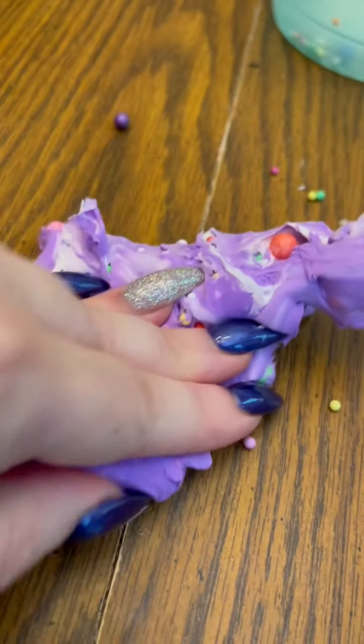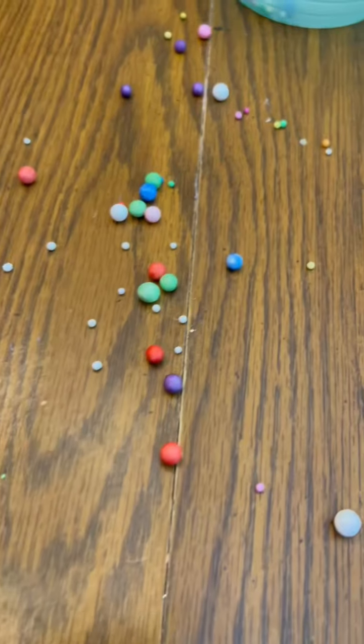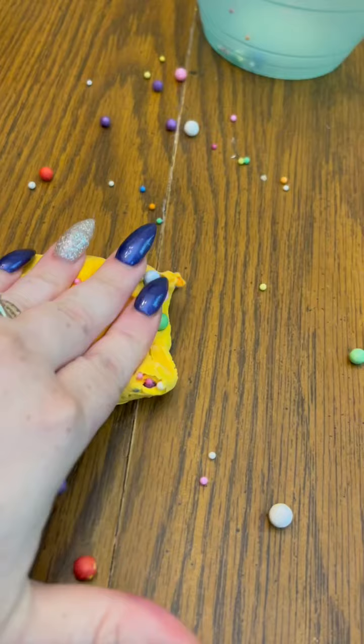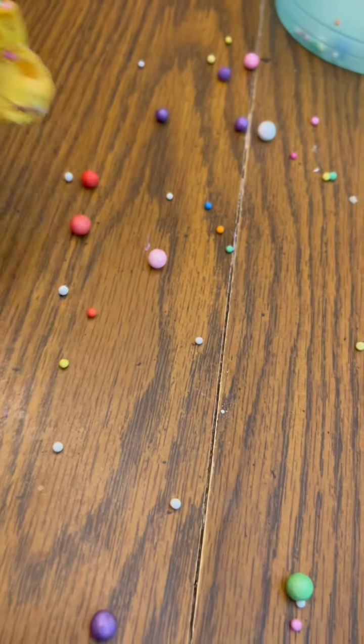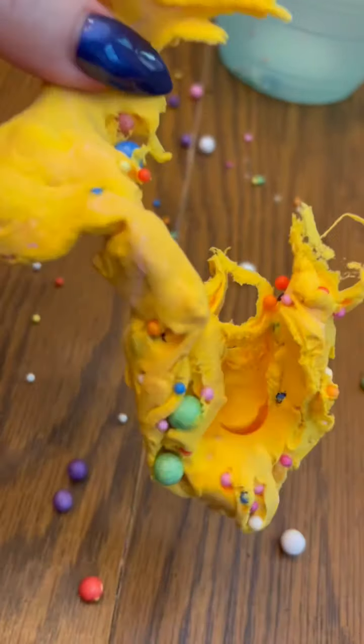Don't waste your money like we did — $15 on Amazon for a three-pack. Don't do it. This disgusts me because it sells for ten times more than what Ariel and I would charge for something in our slime shop, and this is what you get because a big name is attached to it. You get a giant mess, broken product, and this is your wonderful piece of slime.